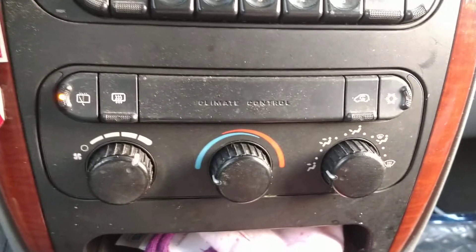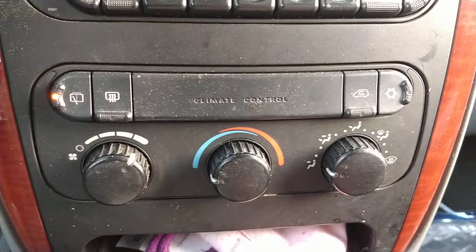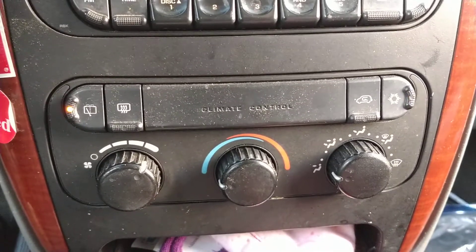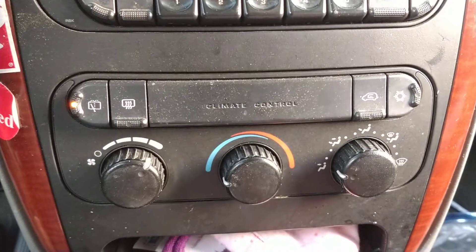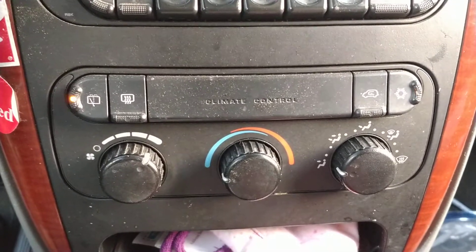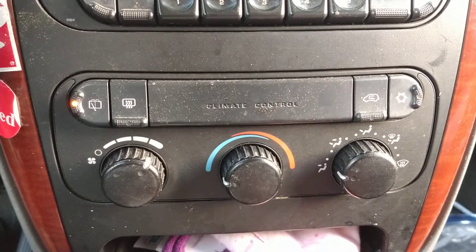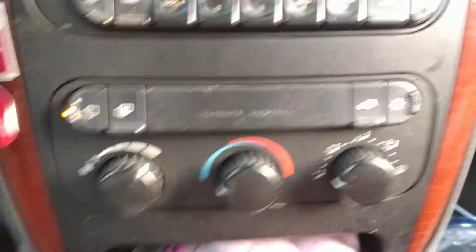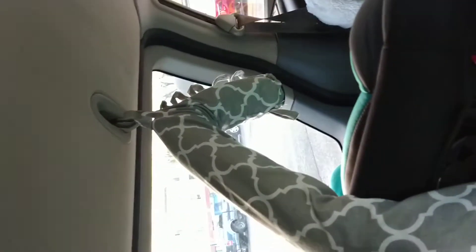Chrysler makes this impossible to find because there are a million different combos for this type of van, and this one isn't even mentioned in the user's manual. But all of these Chrysler vehicles — it doesn't matter how many fancy features you've got — this one literally only has front HVAC. There's nothing in the ceiling, nothing in the back. So we've got this little novel guy.